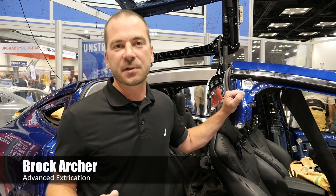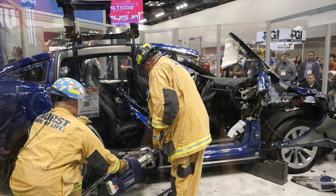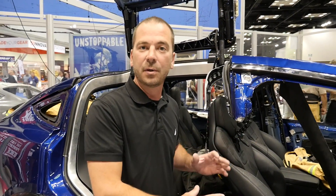Hi, I'm Brock Archer with Advanced Extrication. I'm at the Hearst booth at FDIC 2017 and we just finished an instructional demonstration on this Tesla Model X. What we did was dash displacement, door removal, and then B pillar removal to effectively get a total sidewall removal.